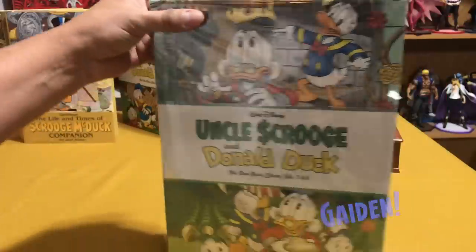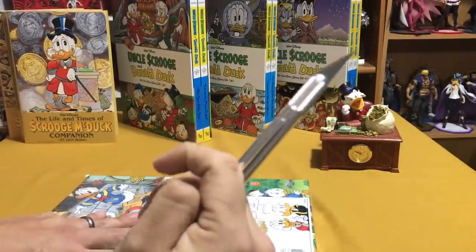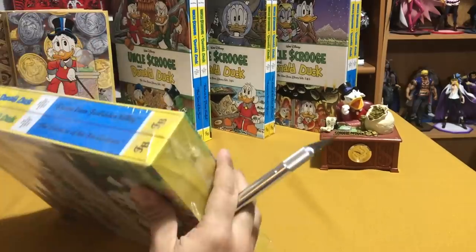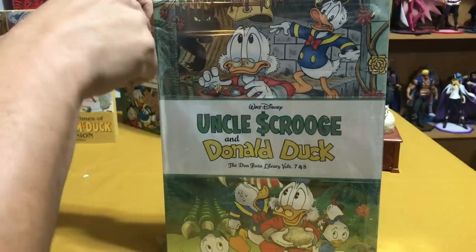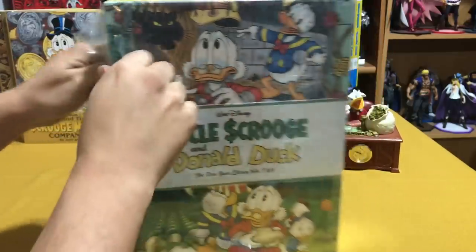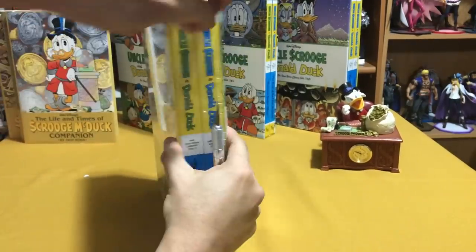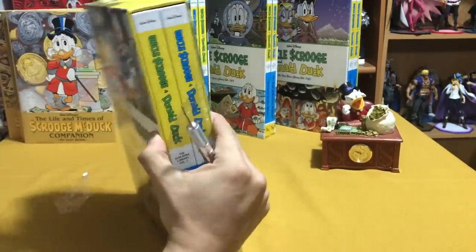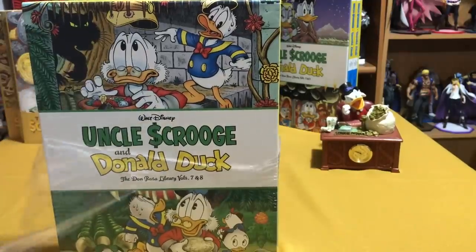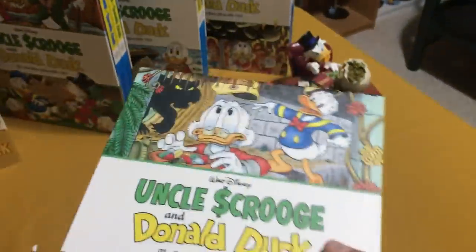First things first, let's get this sucker open. Trusty X-Acto knife — always cut away. Double wrap for that double protection. Get that knife away from that book. Okay, now that we've got it out, let's take a look at the box itself.